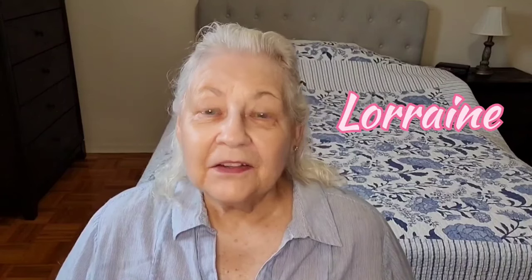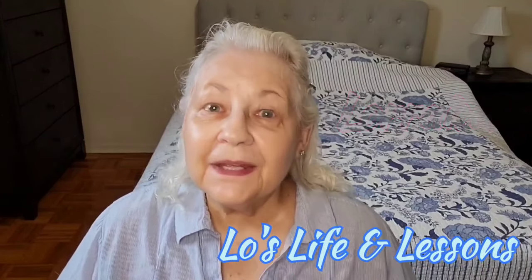Good morning everybody. Thank you for joining me as I get ready for the day. I've had my shower, I washed my hair, I gave myself a facial, left the product on for about 45 minutes and then washed it off. My hair is just air drying as it usually does. I've done my skincare with my vitamin C serum, my moisturizer, a couple of drops of oil and of course sunscreen. My name is Lorraine and on my channel we talk about all kinds of things, but every now and then I like to invite you to get ready with me for the day.